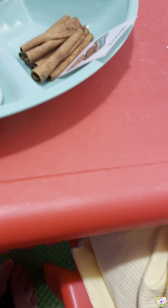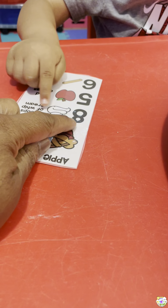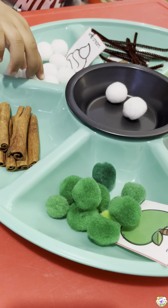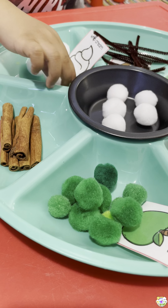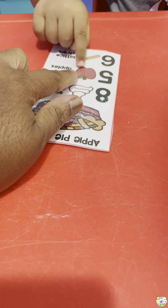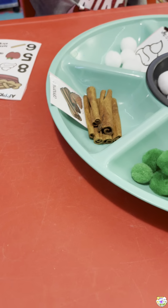Good job! How many of the whipped creams do you need? Eight! Eight, let's put eight of the whipped creams in the pan, let's count them — one, two, three, four, five, six — eight! Okay, how many of the red apples do you need? Five! Where's the red apples?